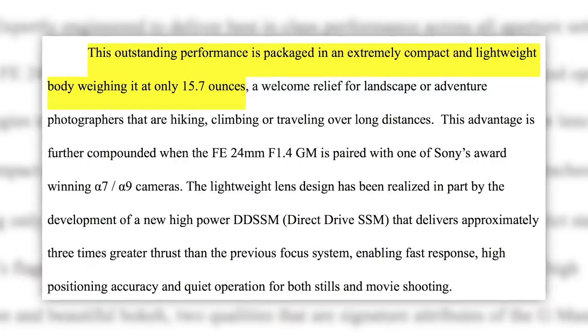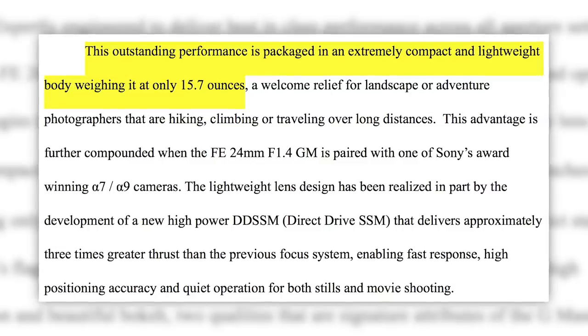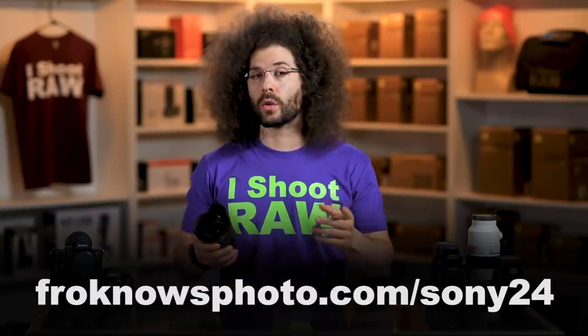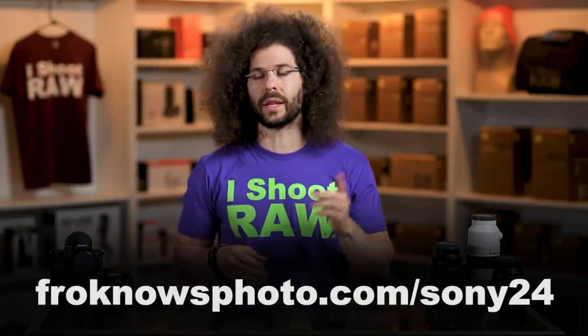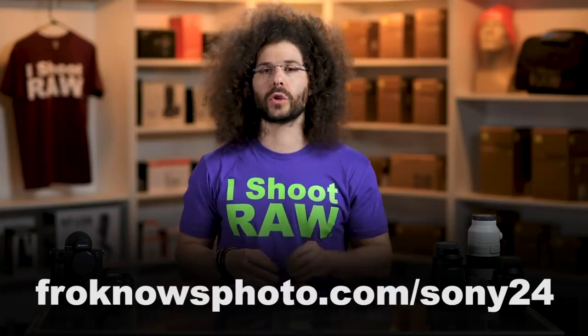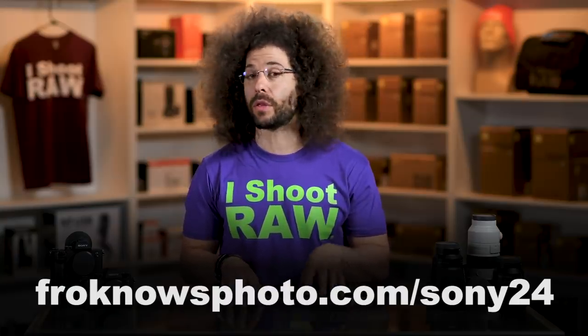Now up until this point, the Nikon 24mm f/1.4, which I have right here, was the lightest of the 24 millimeters. Not anymore — now that the Sony is out, it weighs in at under a pound at 15.7 ounces. In comparison to the Nikon and Canon, it is much lighter in the hands. You can download sample RAW files over on the website — the link is up on the screen as well as down below — and we shot those with the Sony a7R III as well as the a7 III.